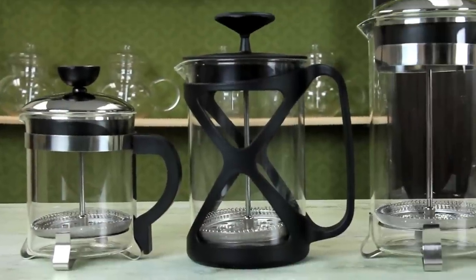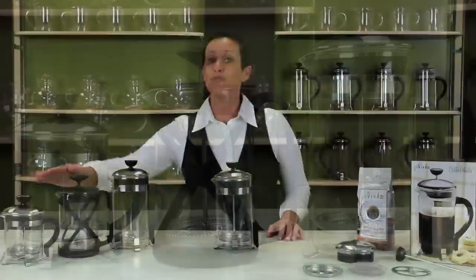There are lots of styles and designs available. If you have a four cup press, use one scoop of coffee. For a six cup, use two scoops of coffee. And for an eight cup press, you use three scoops.